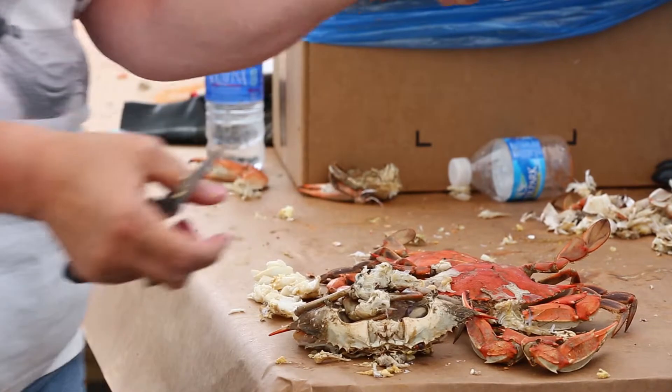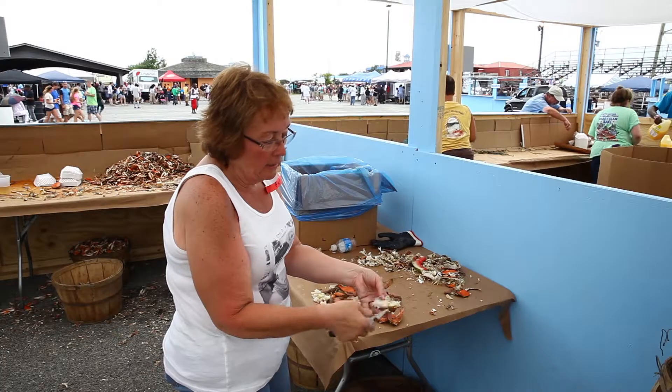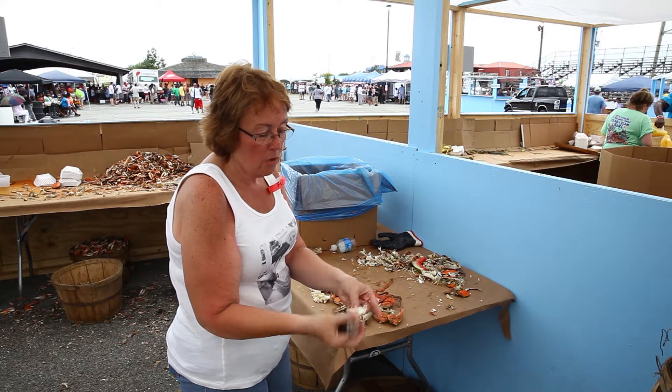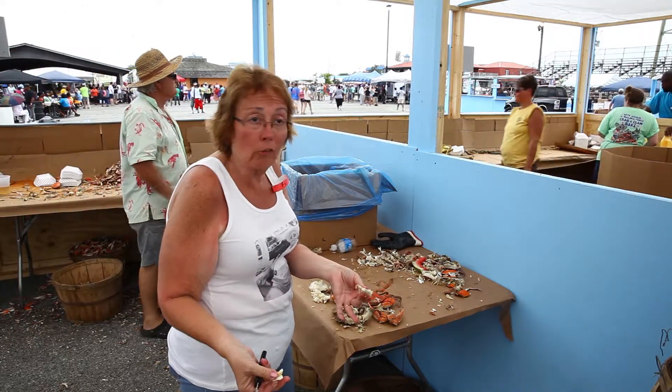You see I did that for every section, and now the whole bottom half is empty. You just keep doing that on each side, and you do the same thing with the top — start pulling it out. Each top has a section to it, and that's basically how you pick a crab.